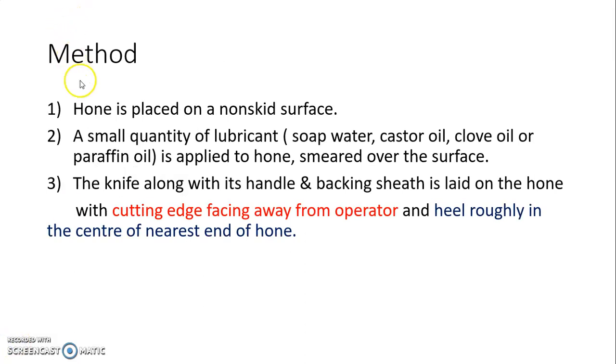How is honing performed? First of all, the hone is placed on a non-skid surface. Whichever hone you are using, either stone or glass plate, it is placed on a non-skid surface and it should be cleaned. A small quantity of lubricant — either soap water, castor oil, clove oil, or paraffin oil — is applied to the hone and smeared over the surface.